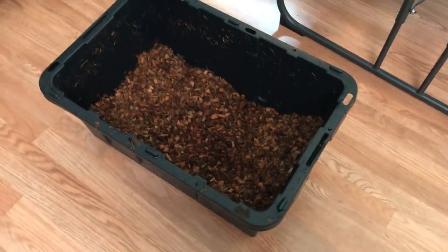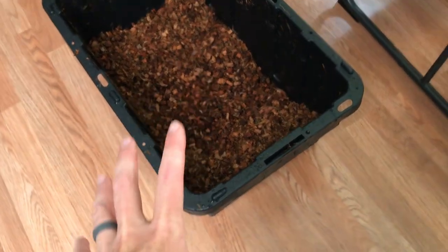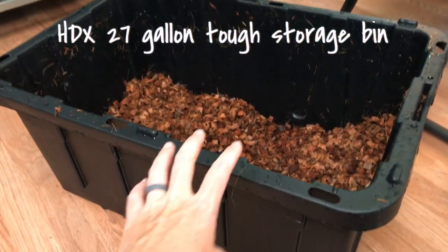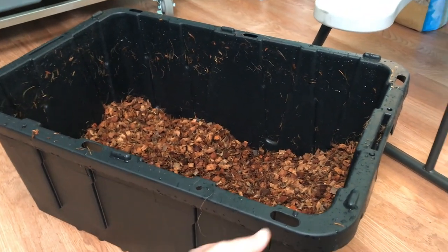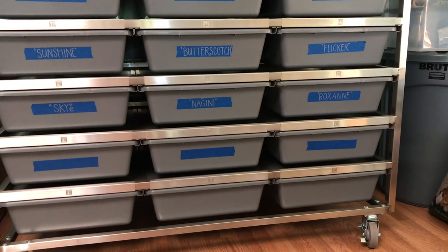Before we go outside, I wanted to point out that one block — which is 72 quarts — fills up this bin. I'll put a link in the description for how big this bin is. Typically one block can do anywhere from 8 to 10 of the Freedom Breeder 70 tubs, depending on how much substrate you put in your bin.